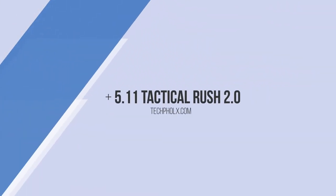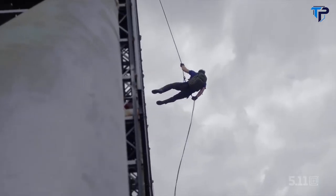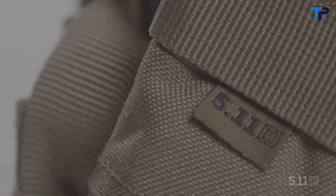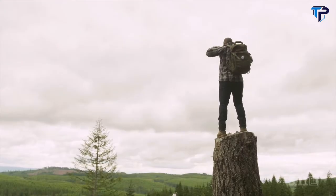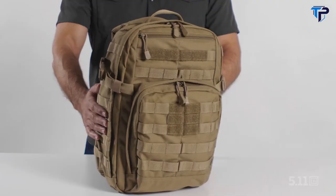This is the Rush 2.0 series. When we unveiled the Rush series, it established a high watermark for backpacks, but we didn't rest on our laurels. We engineered our next iteration based on responses from around the globe and set another new standard with the Rush 2.0.